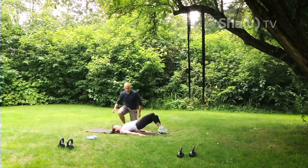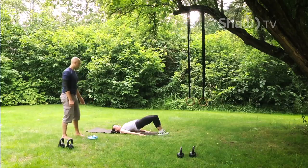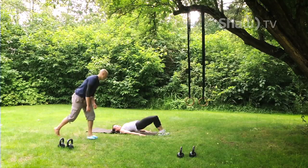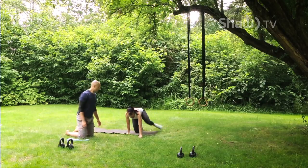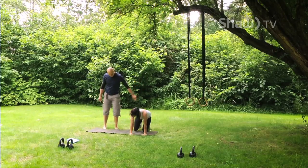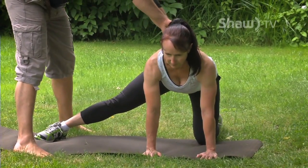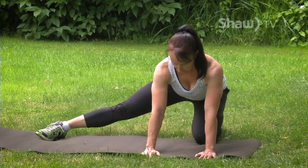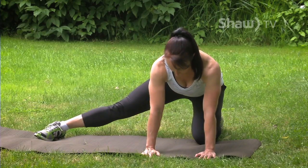As soon as you're done eight per side, we're going to go into all fours — and don't forget to breathe. So all fours facing the camera. What we're going to do is go one leg straight beside you on the ground. Keep your back perfectly flat, everything really long and straight, and slowly rock your hips back and forth eight times. Make sure there's no tilting side to side.